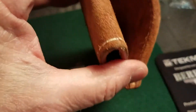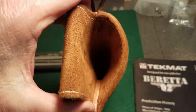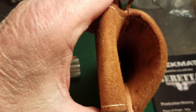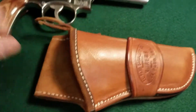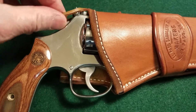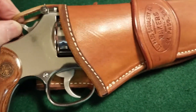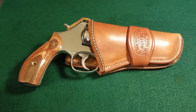Great looking holster. You can see down in there — see if we can get some light in there for you. It's kind of hard to put light down, I don't have a flashlight handy. But anyway, it fits in there pretty snug. I'm trying to do this with one hand while I'm videoing. This goes up over the hammer — I think they call it a hammer thong. Probably not doing a very good job of that.